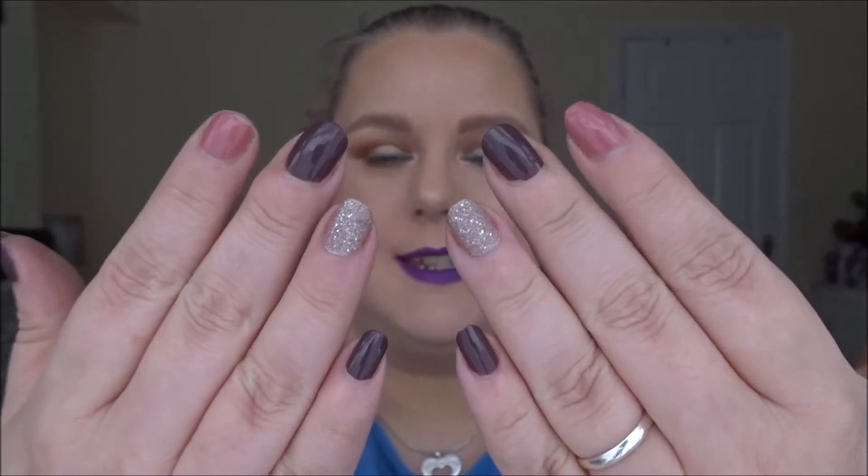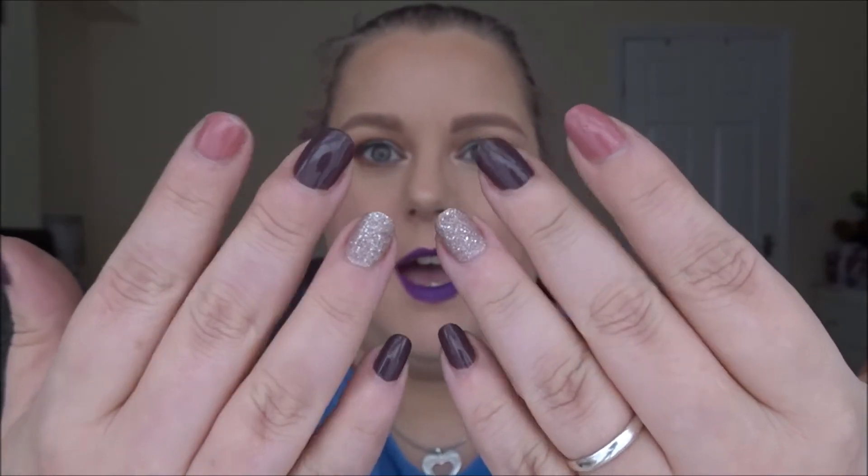Hi everybody, it's Nikki here and welcome to a makeup video. Today's video we are talking about my project polish. I didn't do an update in February because there wasn't much to update, and there's not really much to update now either. I do have three of the colors that are in my project on my fingers here and I'll show you those.